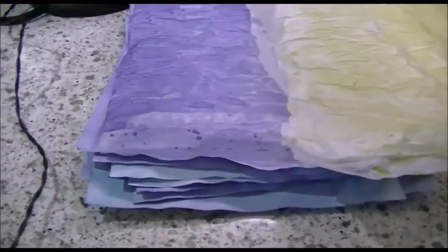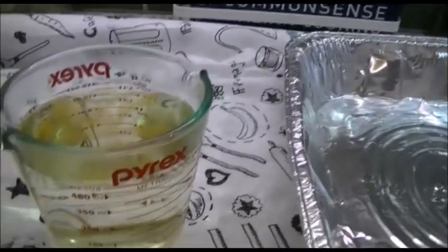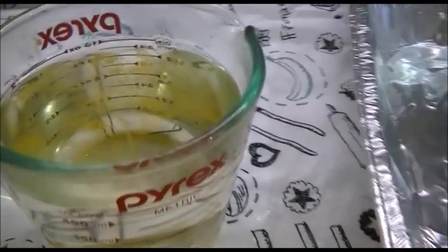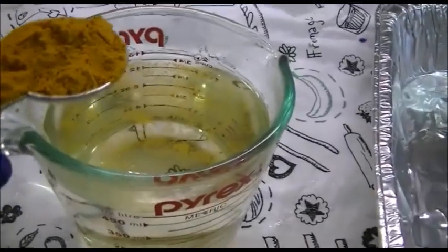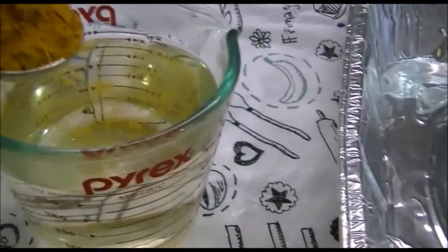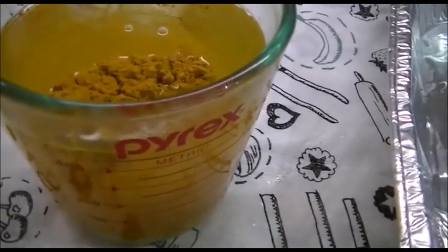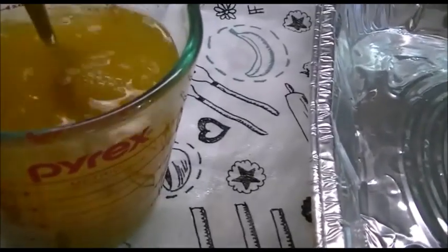I'm now going to try the turmeric. I have my two cups of really hot water there. I was filling up my tablespoon of spice over my water so some fell in already - here's the rest of it. It's probably a little more than a tablespoon but you can use one to two tablespoons depending on how dark you like your paper to be, and you can also add more water.